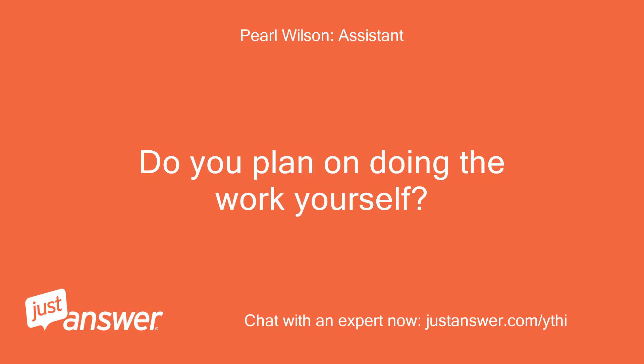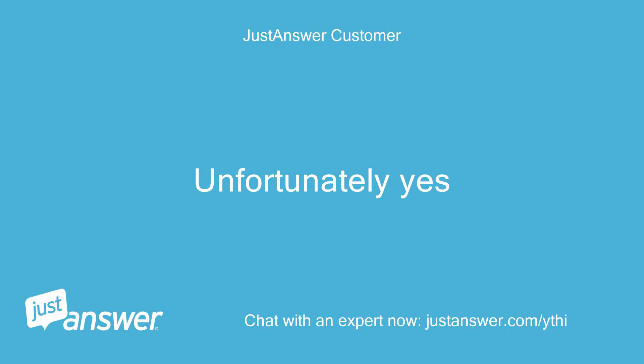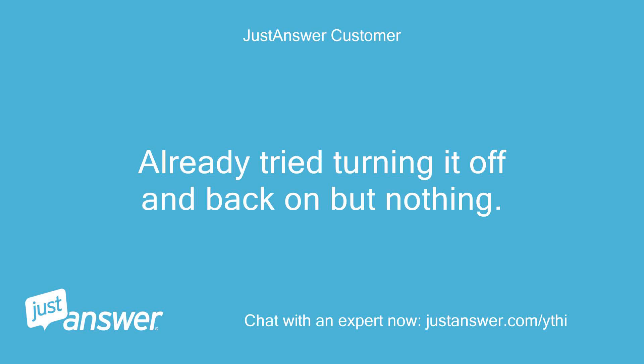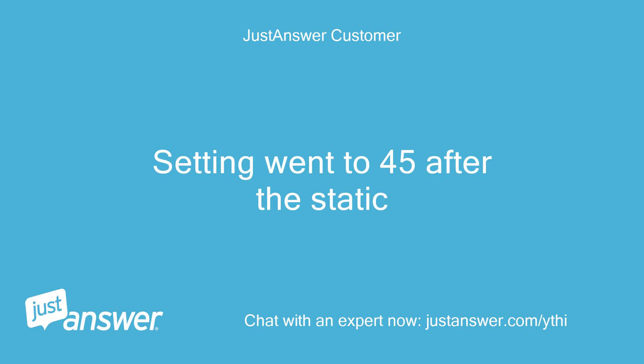Do you plan on doing the work yourself? Unfortunately yes. Anything else we should know to help you best? Already tried turning it off and back on but nothing. The setting went to 45 after the static.